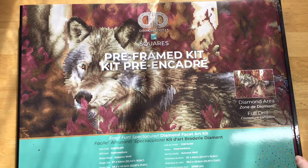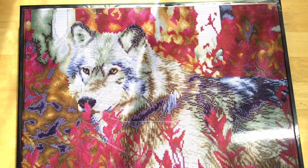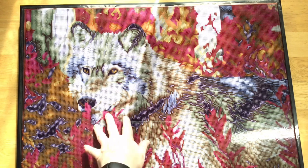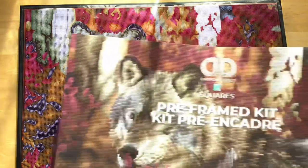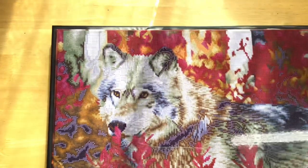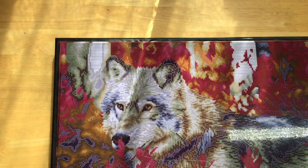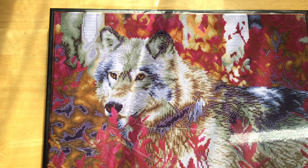For the big reveal, we take off the card and — oh my goodness! Holy moly, that is so interesting and so cool! Trust the process with these things. This is pretty cool — it's a full drill coverage kit and it's got some really interesting stuff going on. Wow, those colors! It's a wolf with an autumn theme — autumn wolf — lots of colors going on.